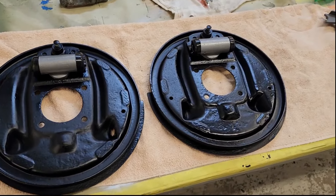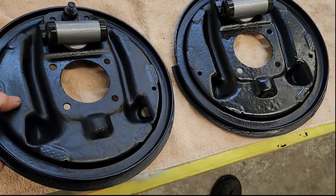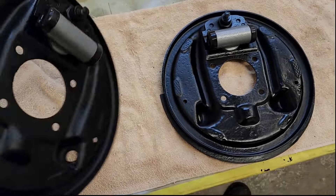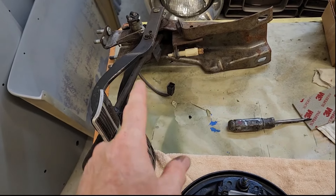I want to show you the backing plates — they are done. Here's the backing plates. Rebuilt the wheel cylinders and they're all set. So I'm going to start the assembly.